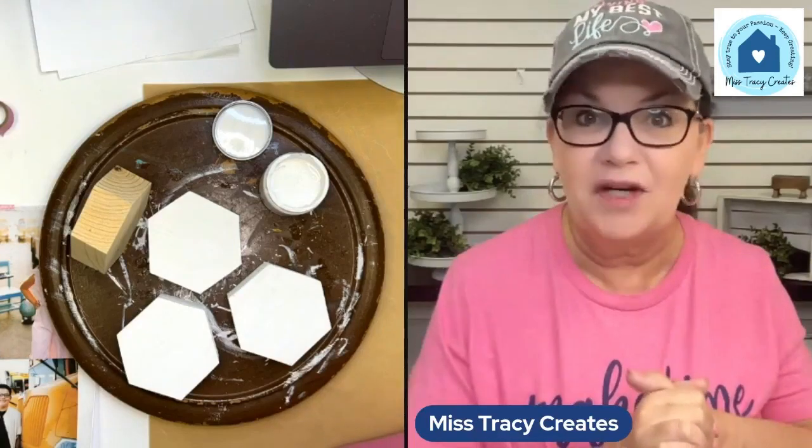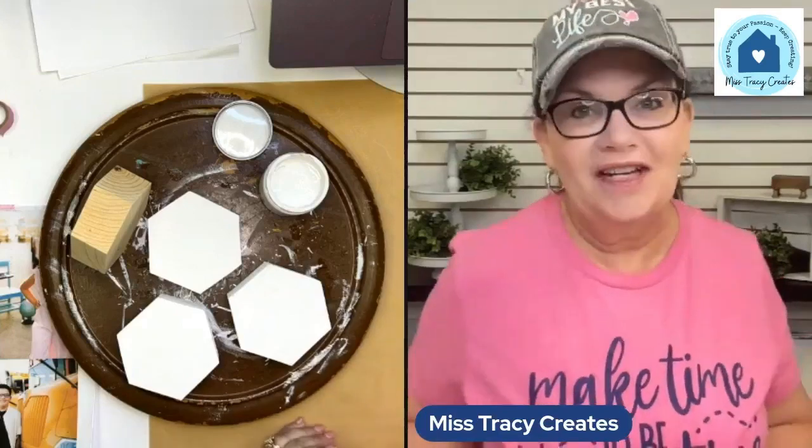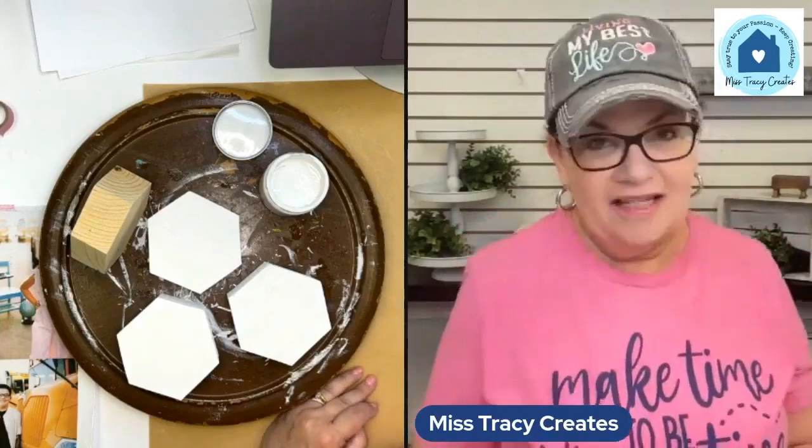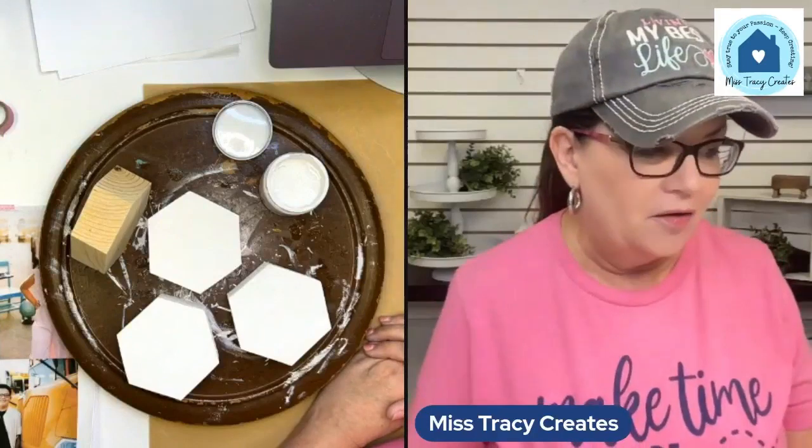I think you guys are going to like this project. This is a project that could be good to do any time of the year, and it's a great project that could be awesome for gift giving. I love getting anything with photos on it. I love memory keeping. So I'm going to show you today how I like to add photos — not actual photos. We're going to do something with them.